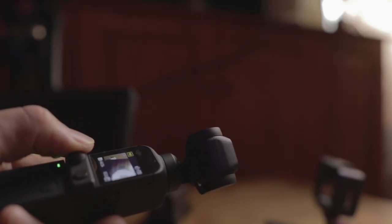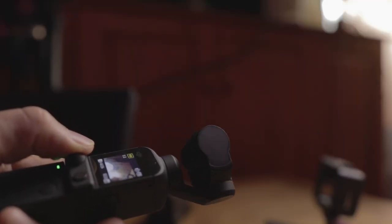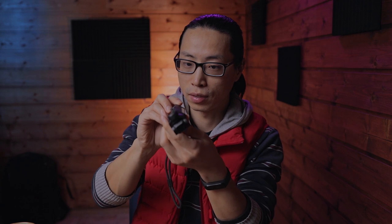Fact number nine: you can't do the inception shots by pulling the joystick like other big camera game modes can do. But you can do it like this — turn it by your hand, and it'll do the same thing.